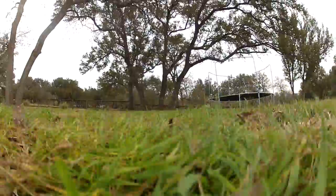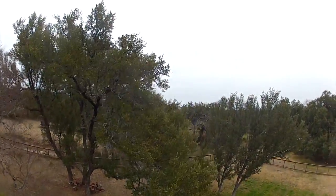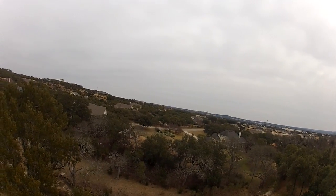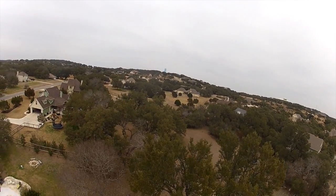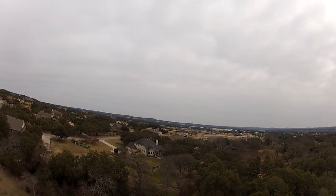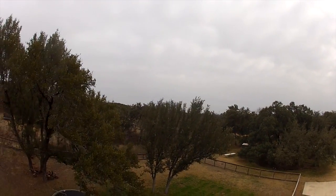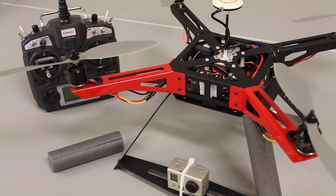So let's go take a look at the footage. Let's talk about what I learned with the backyard maiden. That was not a very long flight nor very complicated — I just took it up, spun it around, and then brought it back in.